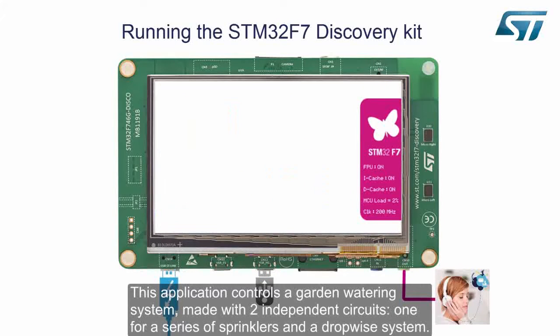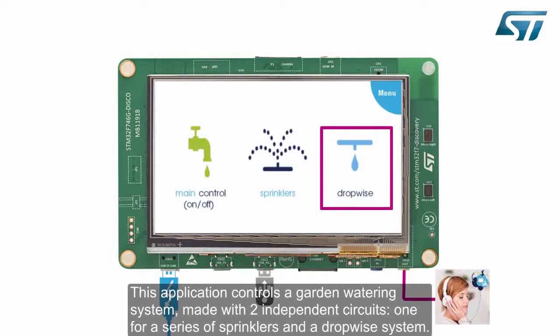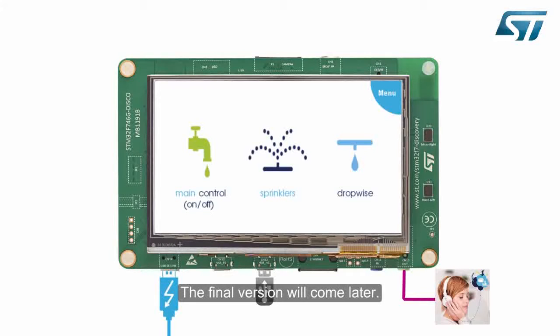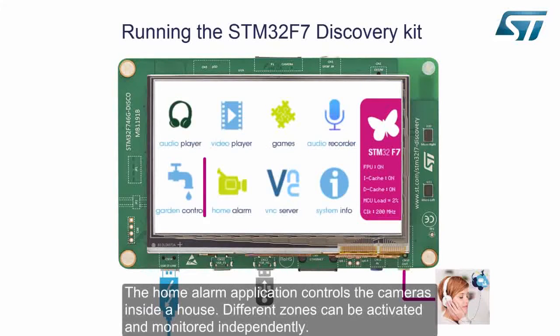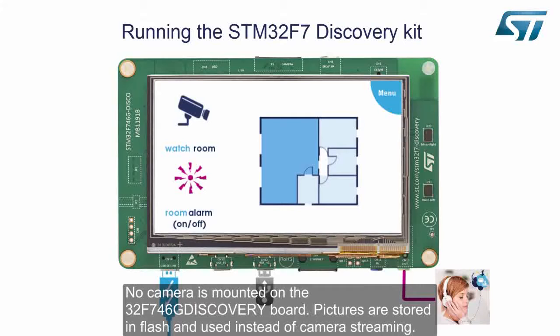This application controls a garden watering system made with two independent circuits: one for a series of sprinklers and a dropwise system. This module is still an alpha version — the controls are only available in the mainframe in this V1.0.0 firmware release, and the final version will come later. The home alarm application controls the cameras inside a house. Different zones can be activated and monitored independently. No camera is mounted on the 32F746G Discovery board — pictures are stored in flash and used instead of camera streaming.